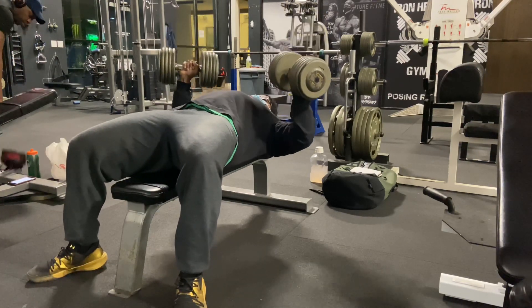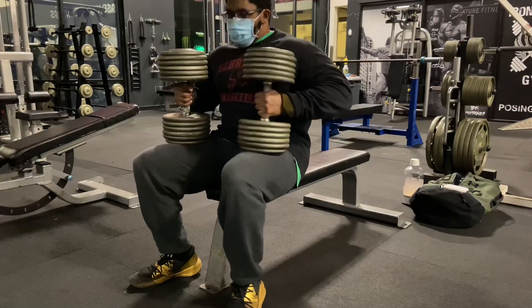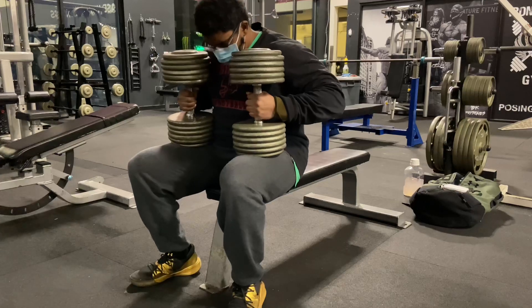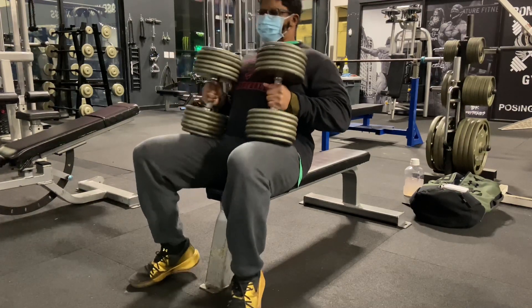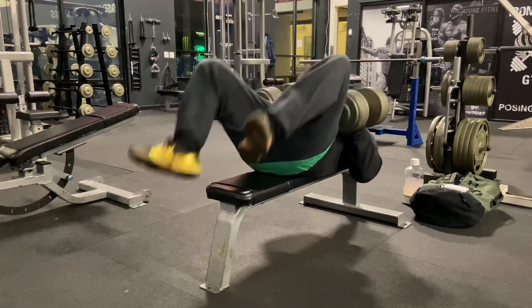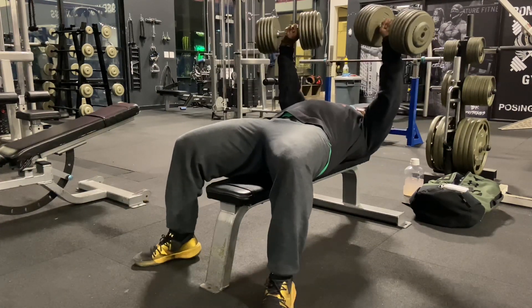I'm leaning towards swapping out the exercise, to be quite honest, for the simple fact that I'm just not making progress. At first it came really, really fast, and now it's just kind of stalled out. So I'm leaning towards just dropping it, but we'll see.